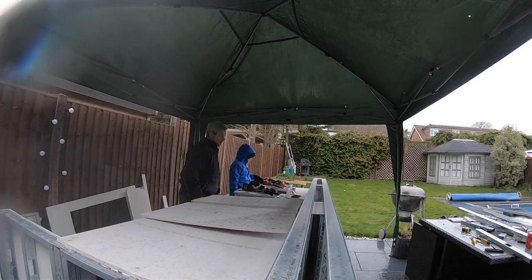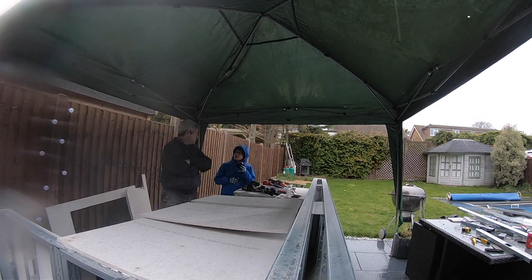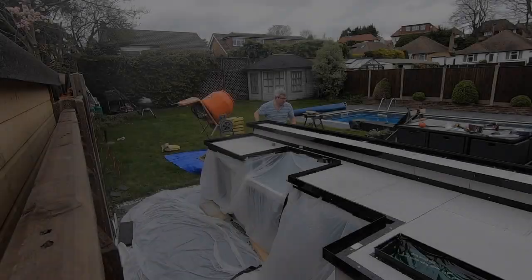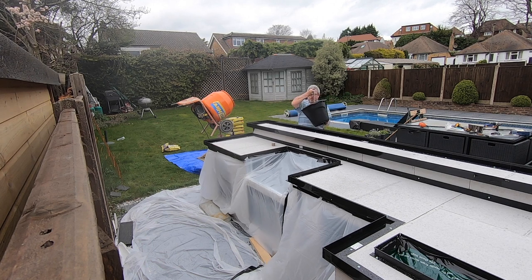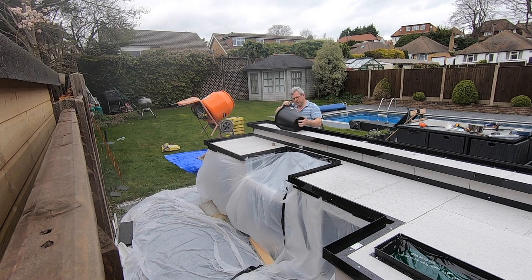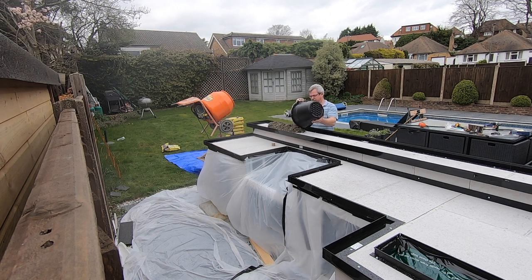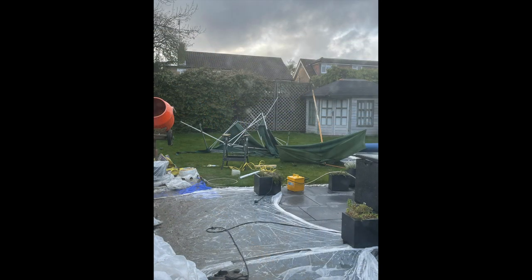After another busy weekend, all that was left was to admire our handiwork over a can of Coke. Join us next time for the scary bit — pouring the concrete worktop. Spoiler alert: it was a disaster.